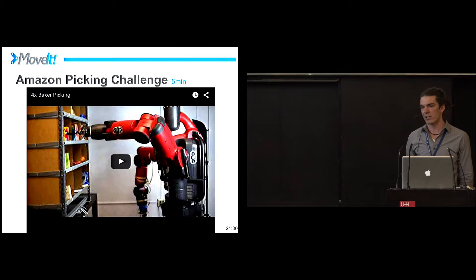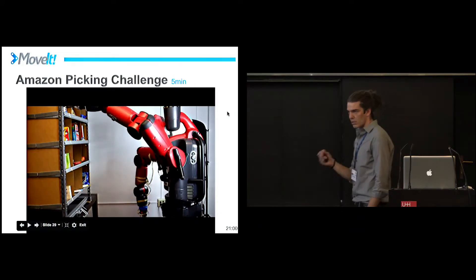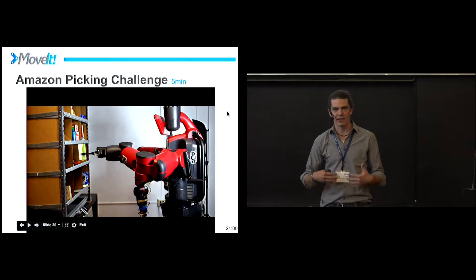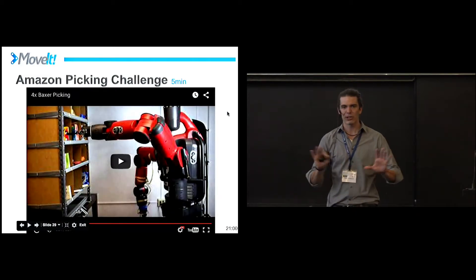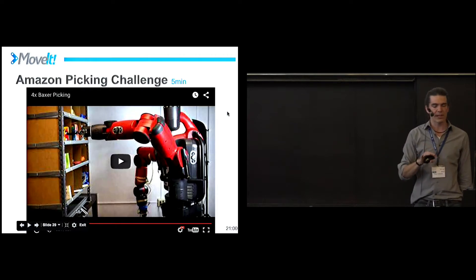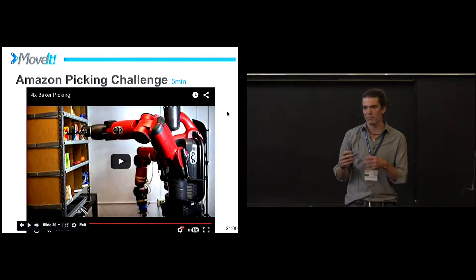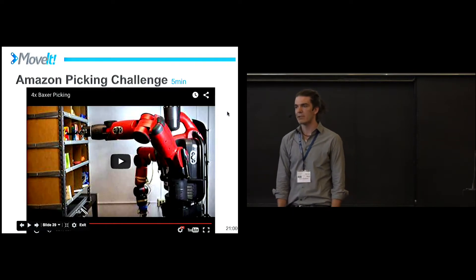Now I want to talk about the Amazon Picking Challenge. This is an event that happened recently that I participated in, and I think it's very relevant to the MoveIt and ROS community. It's my segue into the second half: problems I see with MoveIt. This is similar to the presentation yesterday on the DARPA program challenge where they used MoveIt and had problems — I used MoveIt for the Amazon challenge and had problems too. The Amazon challenge, in case you don't know, was a competition put together by Amazon to do picking from shelves. We had this bin full of small products within the payload of robots like Baxter, and 30 teams from around the world came together in Seattle at ICRA and competed.